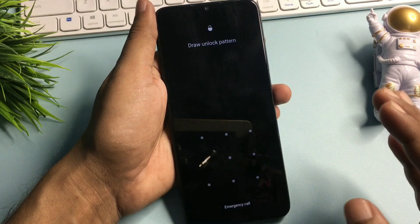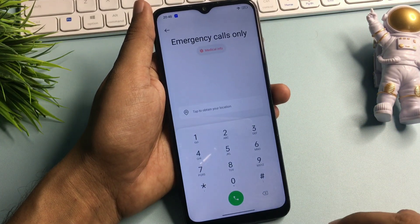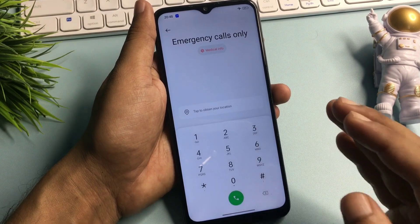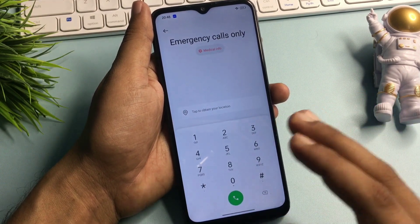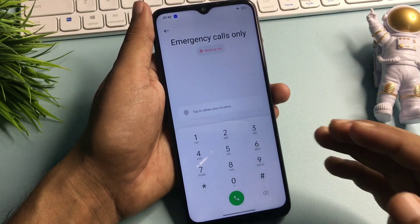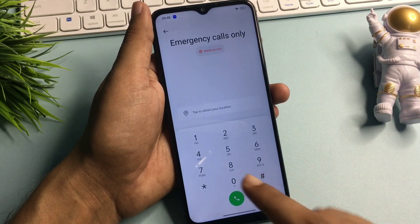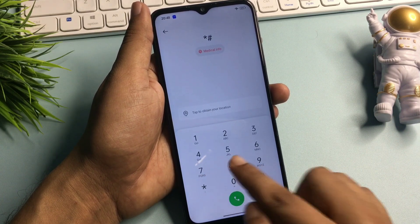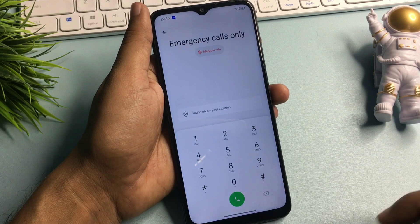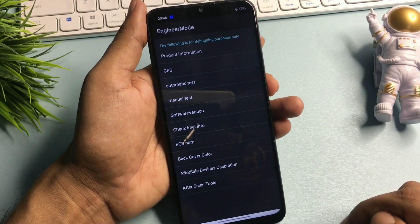You can see here this phone is locked due to a forgotten pattern lock. You will have to go with the emergency call option, and when you go with this emergency call option, your phone's dialing pad will appear on the display. Now I am going to give you a special USSD code which will switch your phone to the master unlocking mode page. This USSD code starts as: 8, double line, and then hash. You can see here engineer's mode has appeared on my phone display.